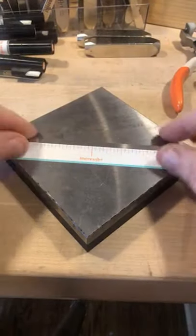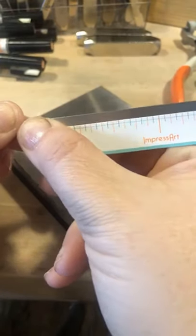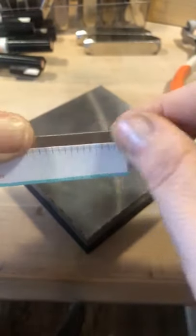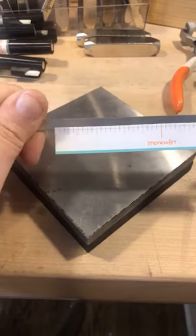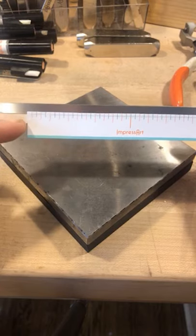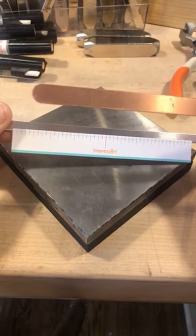This is for quarter inch bracelets. You're going to make sure that first blue line that runs across lines up along the bottom of your metal — that blue line is touching the bottom of your bracelet blank. As long as that's running across your bracelet and you're lining the ends up, you're going to be stamping in the center of your bracelet. The next hash mark line is going to be for your half inch bracelet, and the line underneath is for your five-eighths.